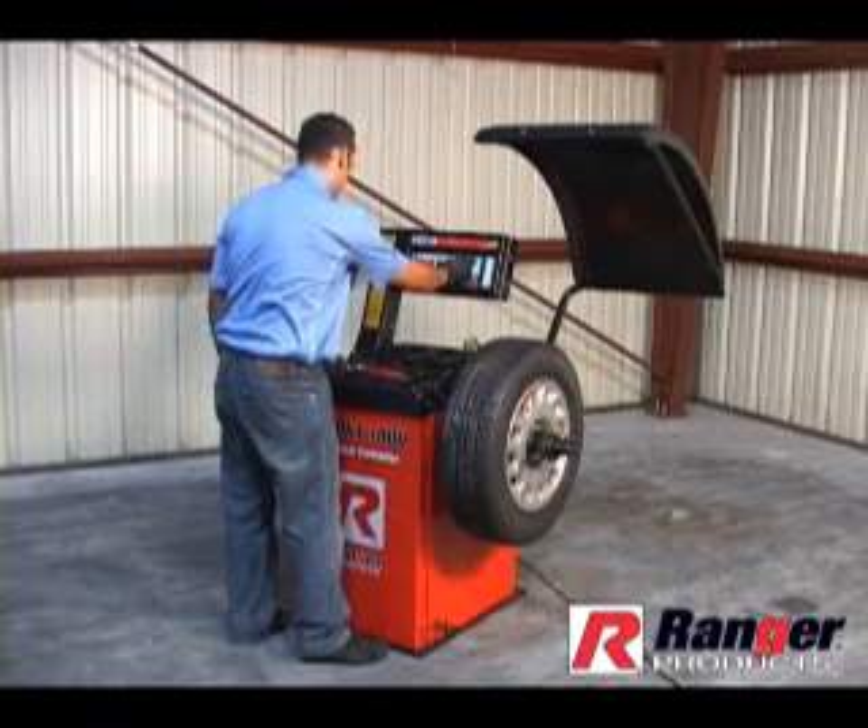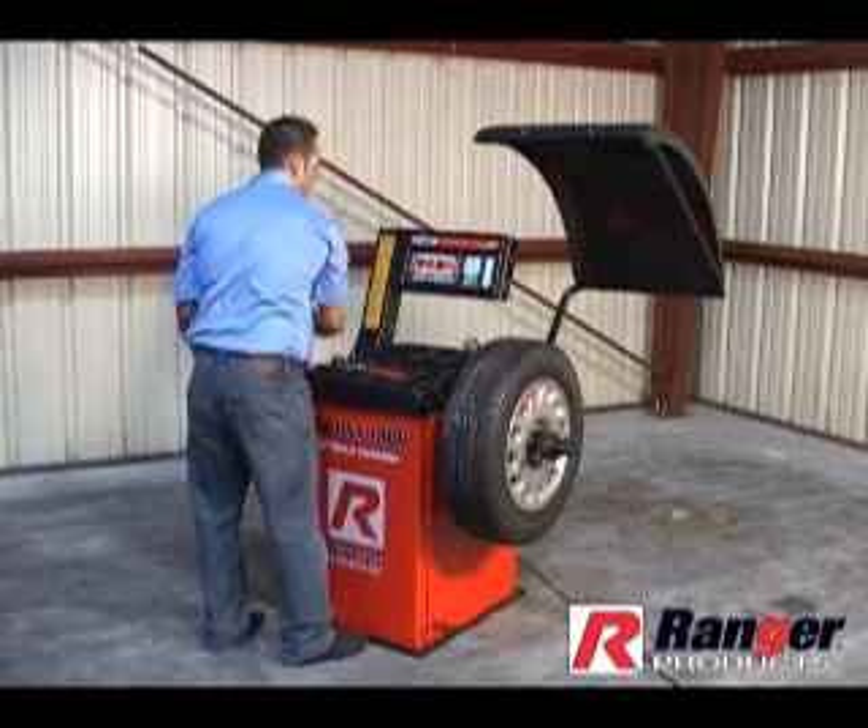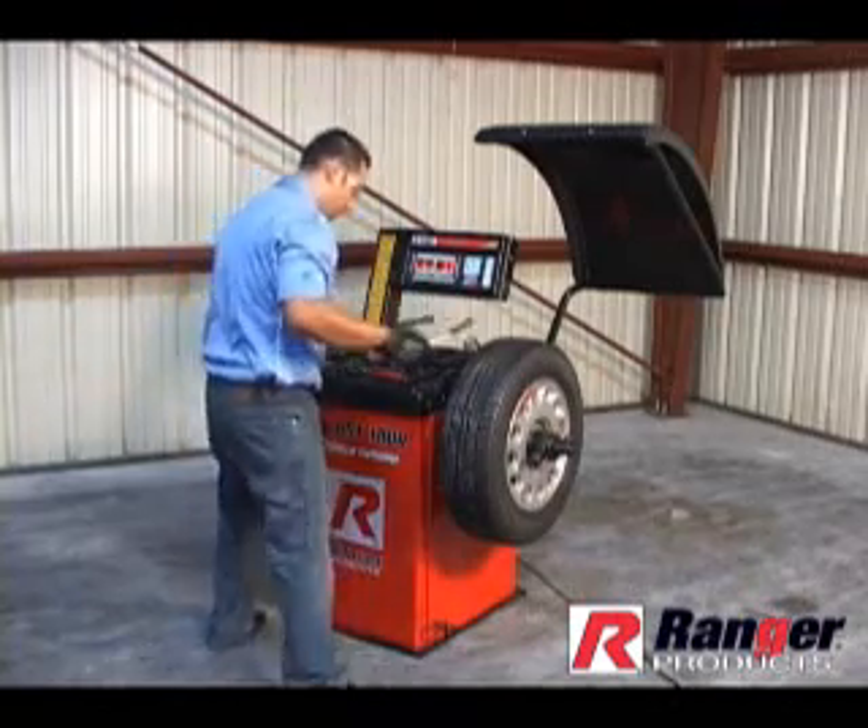Enter the correct wheel data. For instructions, refer to page 12 in the DST-1000 manual.